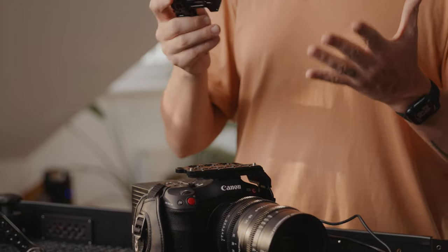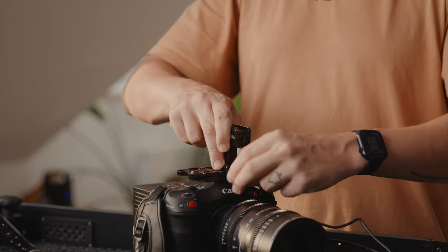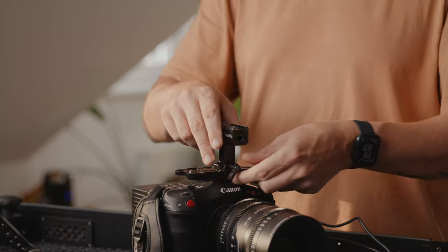All we need to do is take the top handle via the NATO rail, attach it to our top plate, tighten it down, and now we have a top handle.